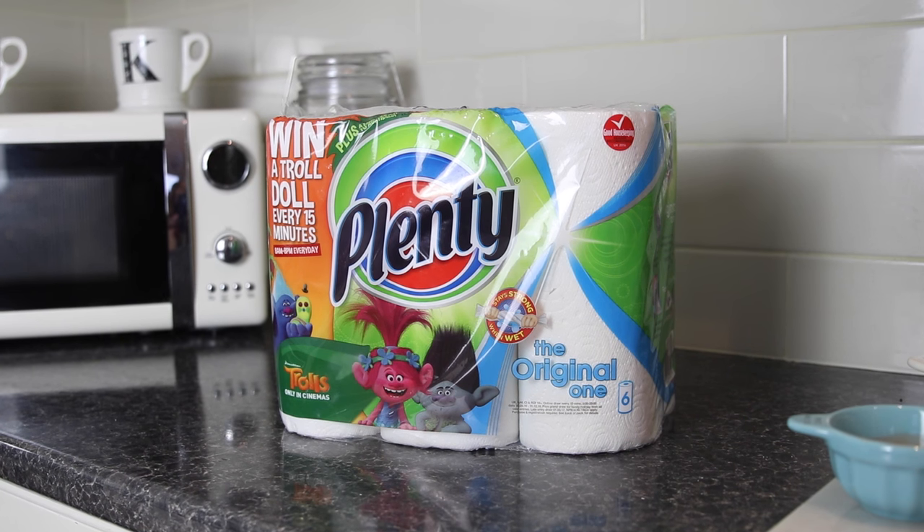I'm so thrilled to be working with Plenty again on this video. You will see a couple of hacks in there that use their kitchen roll or even the actual rolls inside. I'm going to jump straight into it because I'm aware getting through 12 hacks could take a while, so here we go.